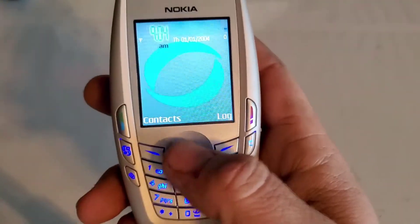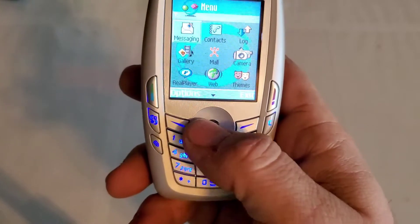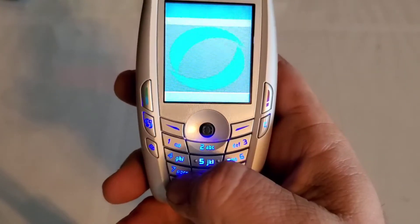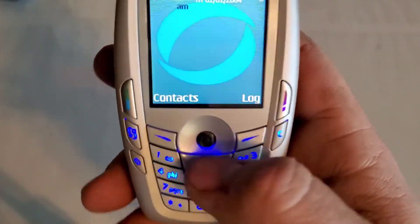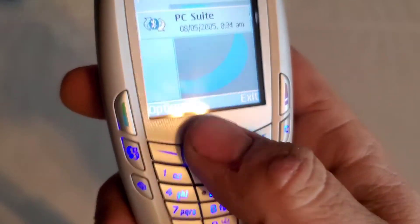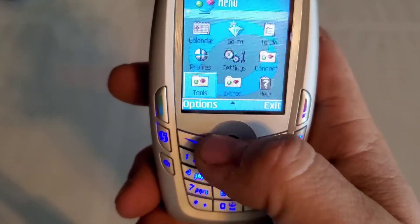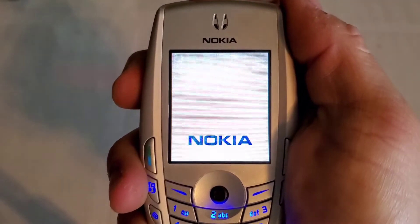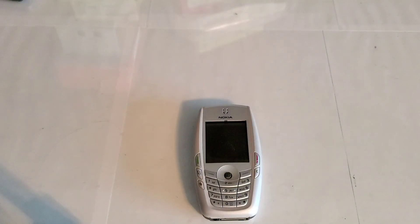Full number pad. You have a center joystick to control stuff with, and you can push down to select things on it. It's pretty cool — I actually really like this. It's really responsive. Hope you guys enjoyed the video and stay tuned for the next one.